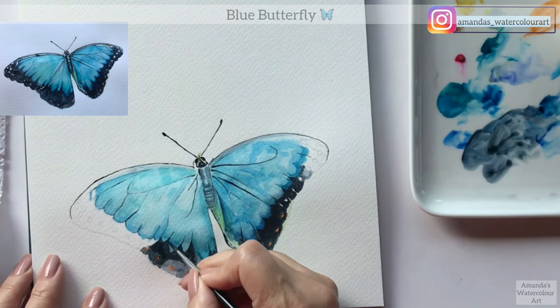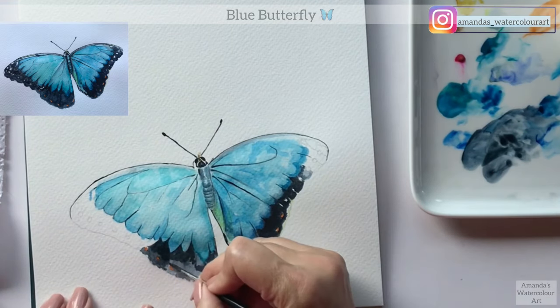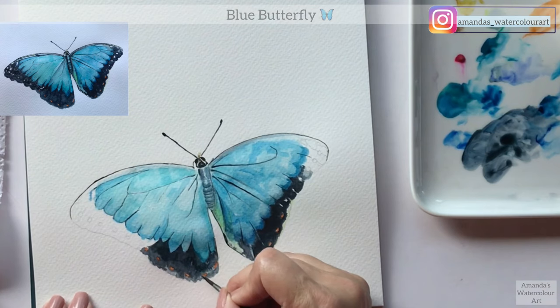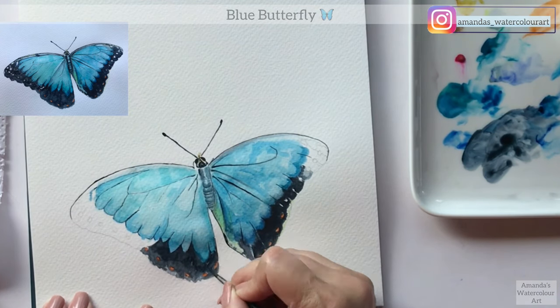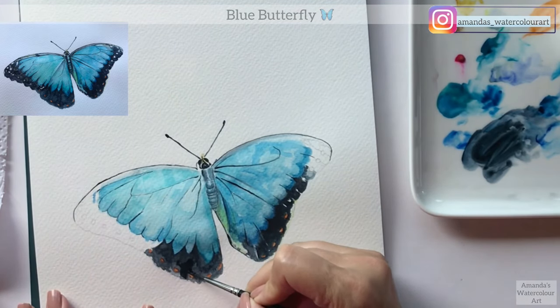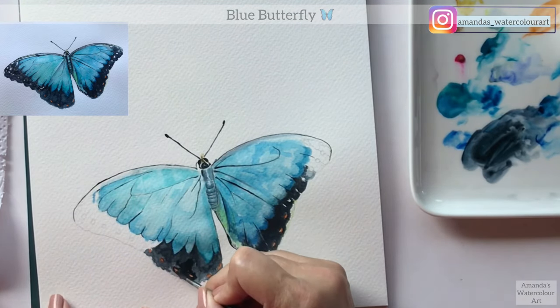You will also notice that I started to paint in the black - I first painted my first layer and then go over with the next layer, darkening it all the time. As I get closer to the end where I have to add in all of the detail, you will notice that on my palette my paint is a lot thicker, so it's more creamy.